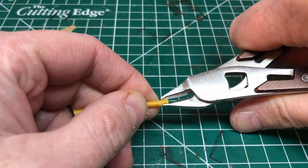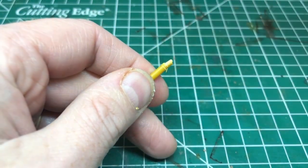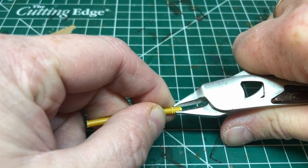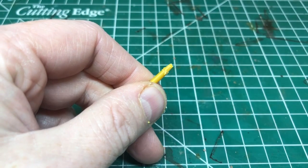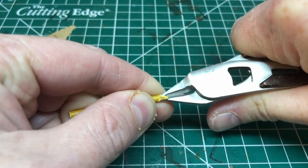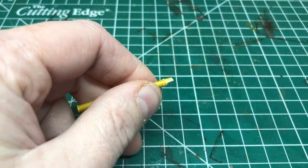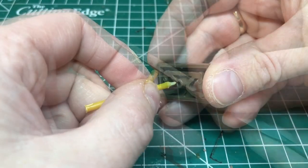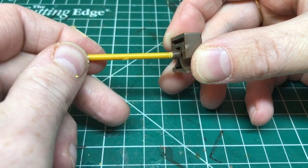You have to be careful not to take off too much, and of course careful not to cut your finger off. Just work all the way around — four cuts will do it. You need to make sure your clippers are pretty sharp for this. Then use a file to smooth it off a little bit. I'm doing a dry fit test here and you can see that fits nicely. We'll have to do the same at the other end.